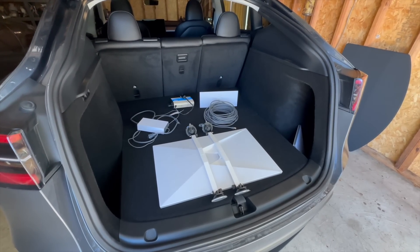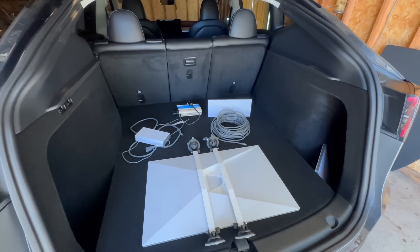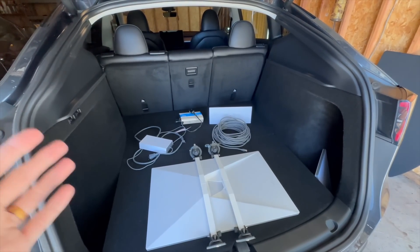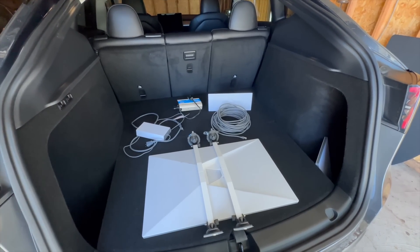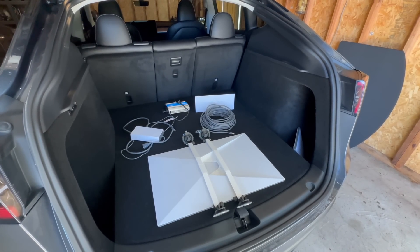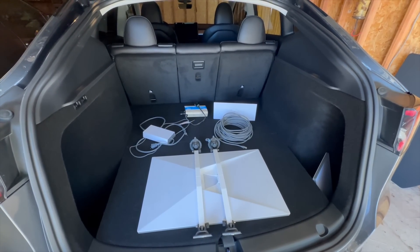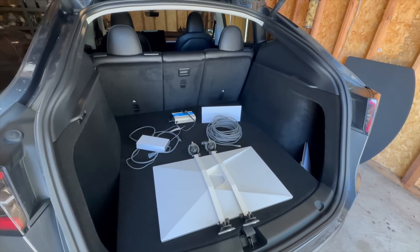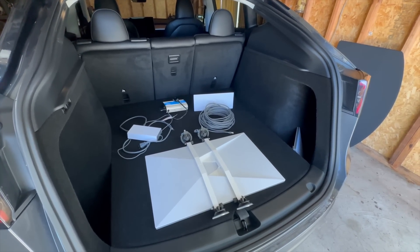Hello and welcome to another Starlink in motion testing video. My name is Colby and if you haven't already seen it, make sure you check out my Starlink Mini in motion testing video. This is a follow-up because I got a lot of questions about using the Starlink standard, the Gen 3 standard dish instead of the Mini — people wondering if it works the same, is it better, what kind of power does it use, is it more reliable, do I get faster download speeds while in motion? So that's what we're going to answer in today's video.